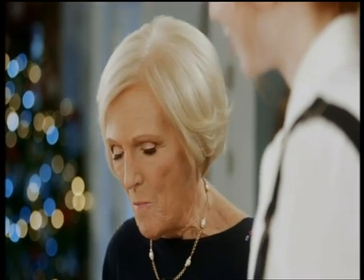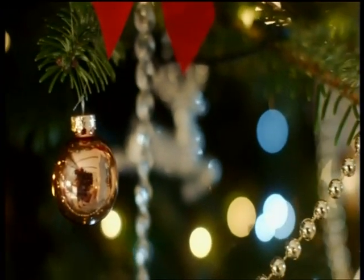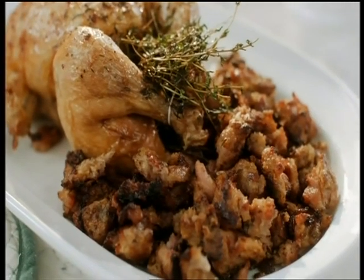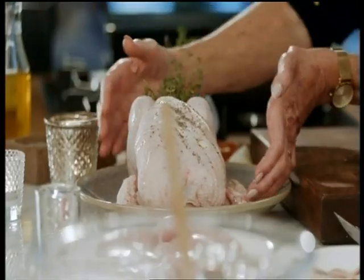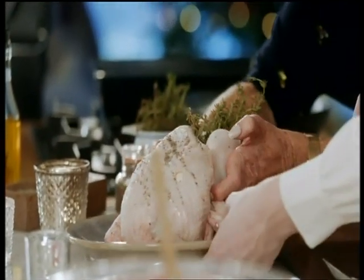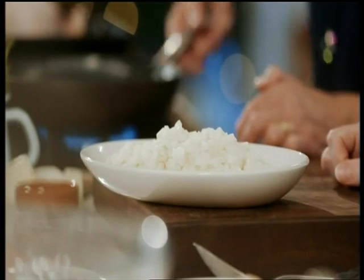Now it's time for me to have a break from teaching while Eleanor cooks one of her Christmas favorites. My stuffing is a recipe that has been passed down through my family and I've adapted it. It's basically this insane meat feast — it's delicious, but it's pretty full on. We're going to serve this with some thyme roasted chicken.